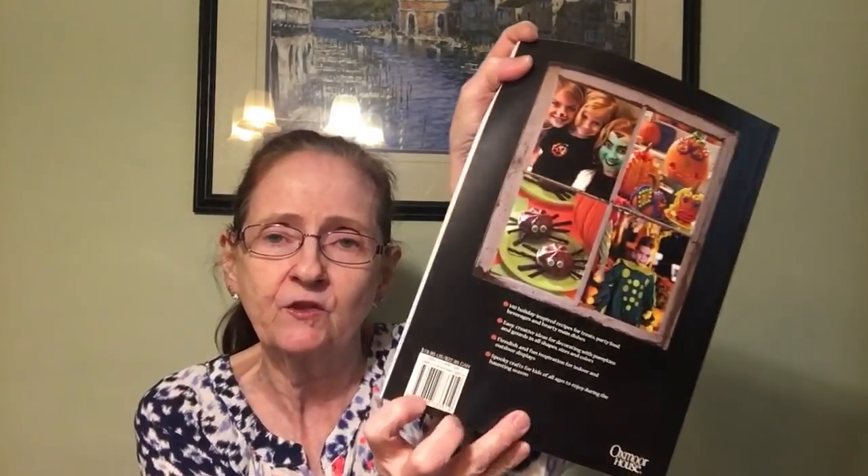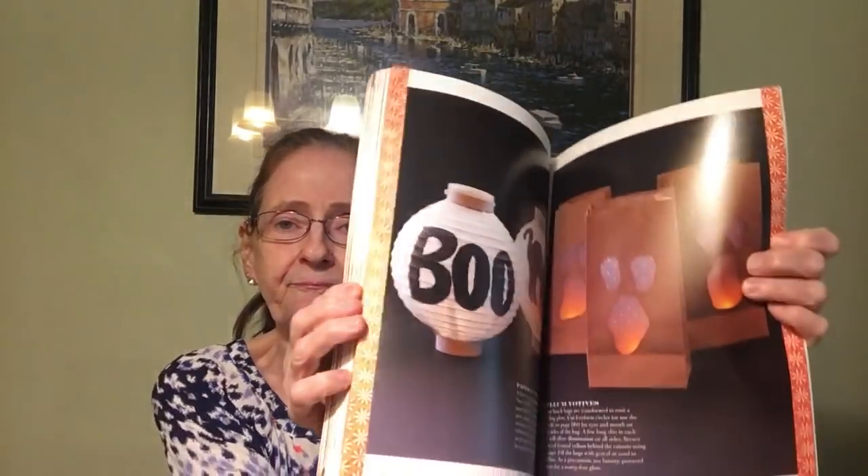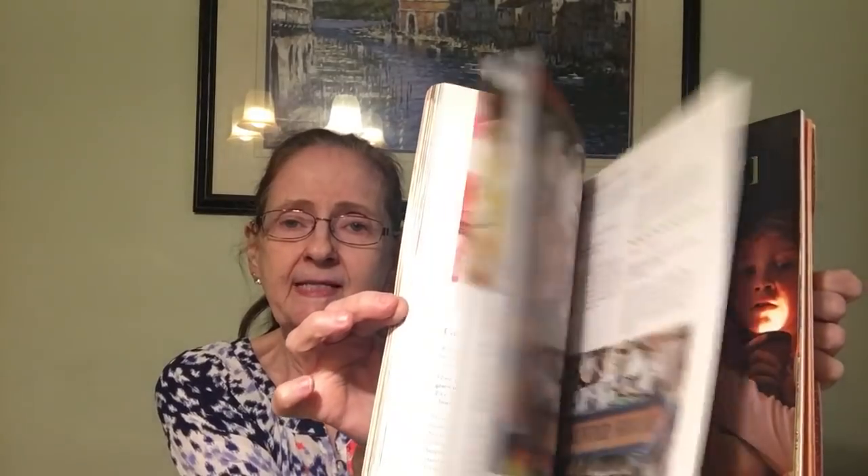I finally found this book I was looking for throughout October — it's the Halloween Gooseberry Patch with 200 bewitching recipes, crafts, and decorating ideas. It's priced at $18.95 in the US. I was happy to finally find that one.